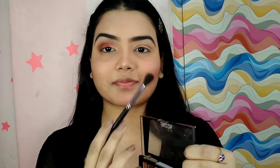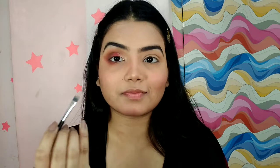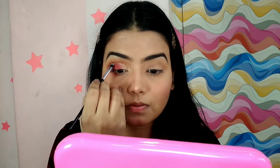For the lash line I'm using the same shades — pink, brown, and the mustard shade. Next I'm using Swiss Beauty glitter eyeshadow in the shade Diamond Dust. Using an eyeliner brush, I'm creating a very very thin line on that curve. Be very careful while doing this or else your whole look will be spoiled. Slowly just create a very thin eyeliner over there, and we are done.